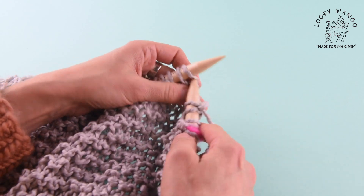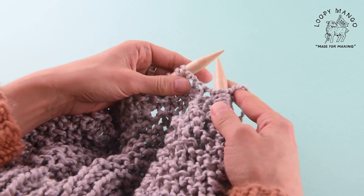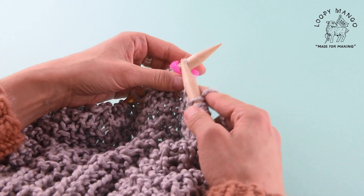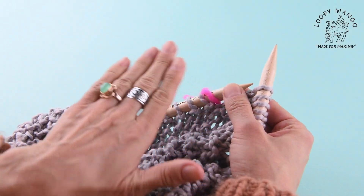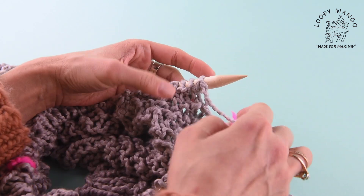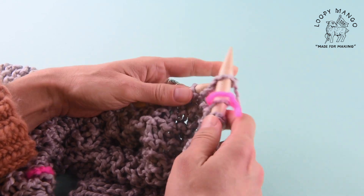Right now we're working with row 25, which is a knit row. We're at the end of row 25 here. When you get to the end you stop — you don't continue. We're not knitting in the round anymore, we're knitting flat. So you flip your knitting and you're knitting rows. You're turning around and knitting your next row, which is row 26, and it's going to be a knit row.